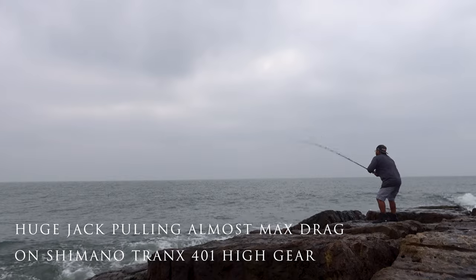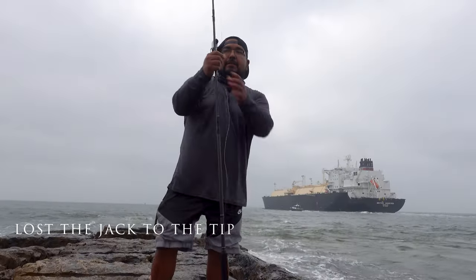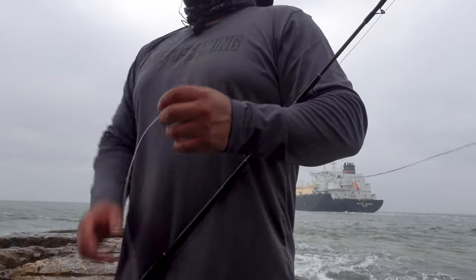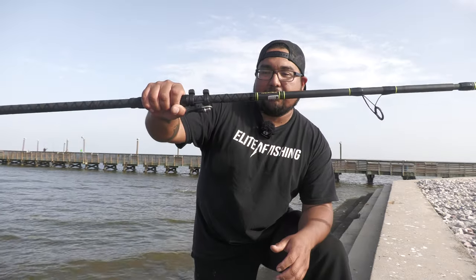As soon as that lure hits the fish's mouth, I want to be able to crank the drag and stop it right there. When you're at the jetty, a lot of those fish will run parallel to the jetty, then swing around through the front. When they do that, there's a huge chance of getting cut off — it happens to me every trip when I'm catching big fish. Once a week I get cut off at the tip, and I don't want that anymore. That's why I got this rod — nine foot, rated three to six ounces.